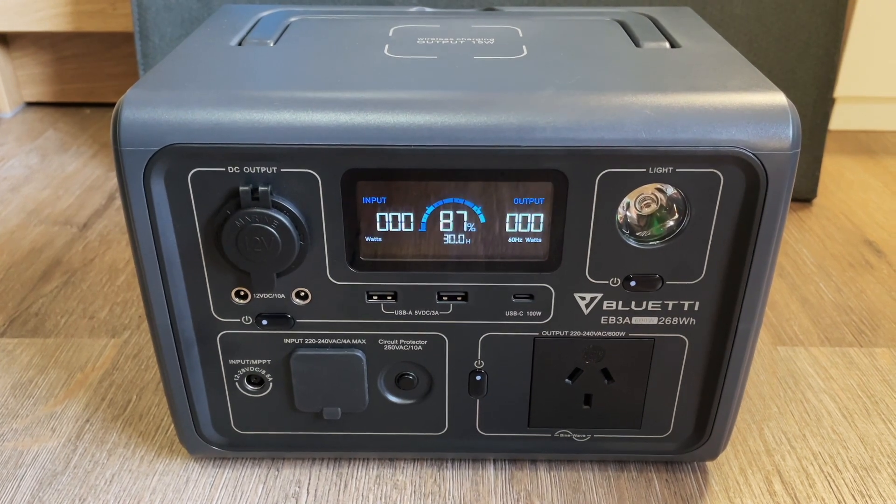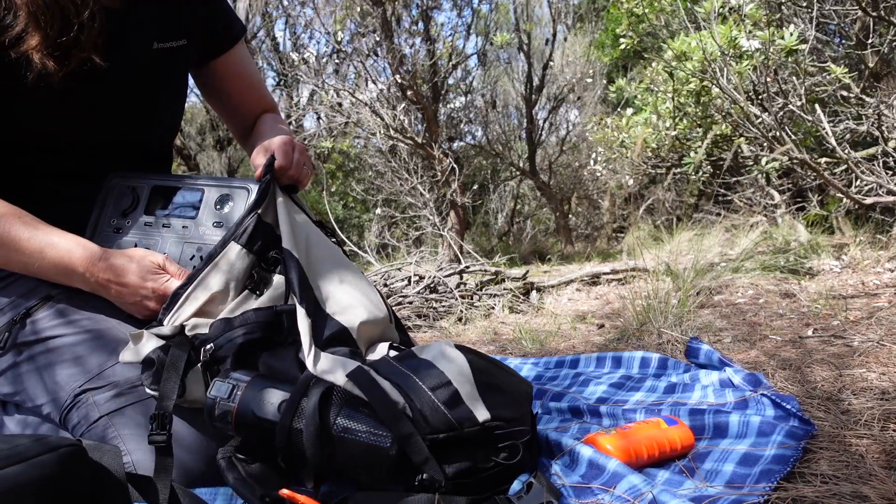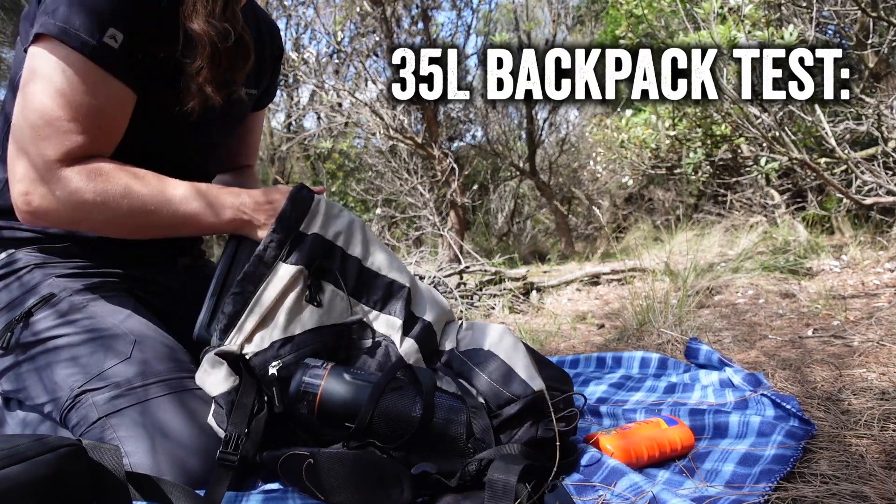The EB3A is the most compact model in Bluetti's current range of portable power stations. It is also one of the newest, having released in June 2022.